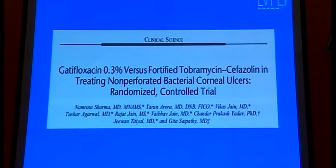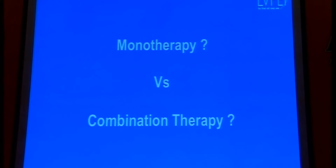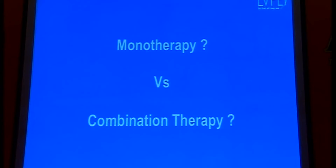However, this is a recent paper from 2016, from the RP Centre — Dr. Namrata Sharma and colleagues. They did a similar study now with gatifloxacin versus tobramycin and cefazolin combination, and they also concluded that in non-perforated ulcers both have equal effectivity. So the question then comes: why should we not be using monotherapy and why should we continue with combination therapy?